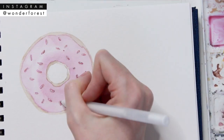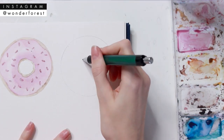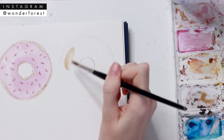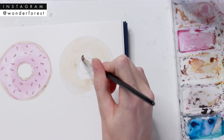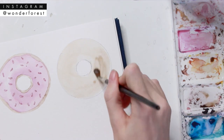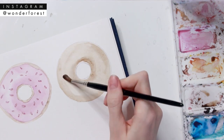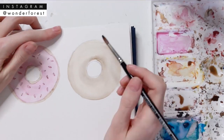Moving on to the second doughnut — I've created my circle the exact same way. This time we're gonna start with the dough base of the doughnut. This works well if you're doing a darker shade of icing on top; it wouldn't work as well with a lighter pink shade icing. So keep this in mind when choosing your colors — this method might be easier for some, it just depends on your personal preference.